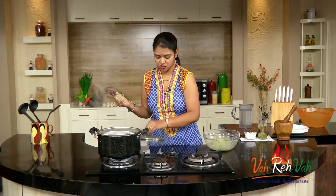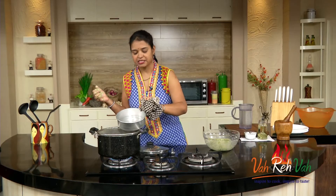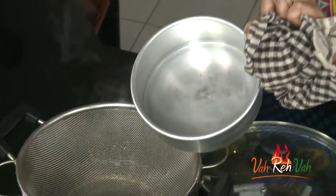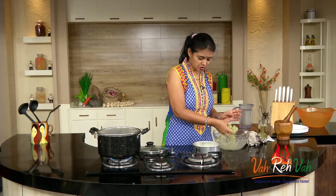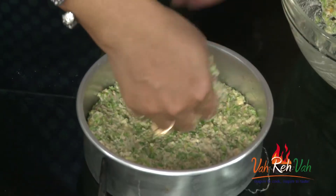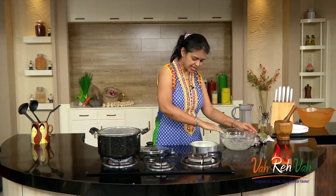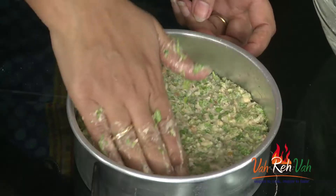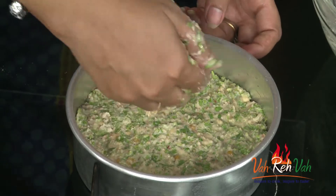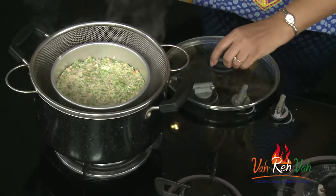Now we are going to steam this mixture. Take a small plate or cake tin. I've applied a little bit of oil to grease it so that once steamed, you can remove it easily. Spread the mixture nicely into the greased tray. You can use any steamer, idli cooker, or even a pressure cooker — but if using a pressure cooker, do not put the whistle on.